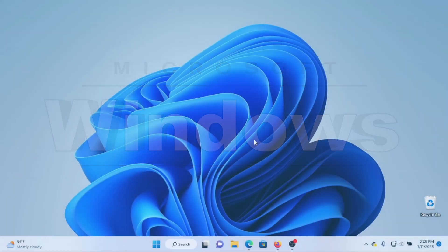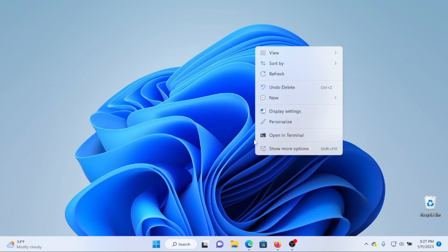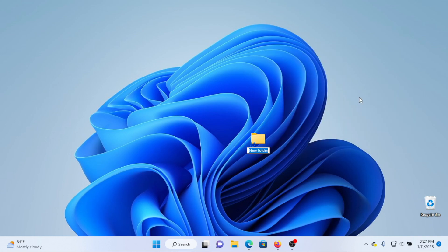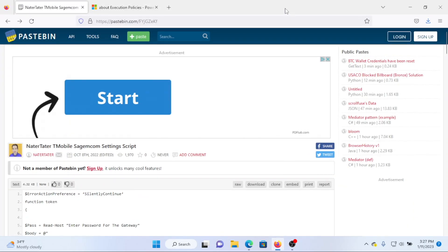Switching over to Microsoft Windows — we're going to be using Windows 11 for this. The first thing I'm going to do is create a folder on my desktop to keep all of the files we'll be working with. You don't have to do this; if you choose not to, the file will probably go to your Downloads folder automatically unless you choose to save it somewhere else. After creating the folder, go to your web browser and navigate to this Pastebin website.